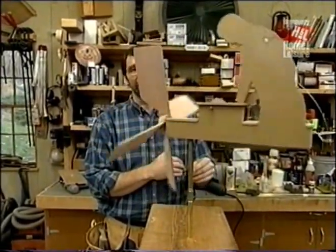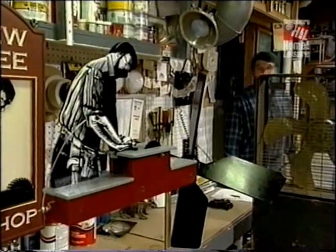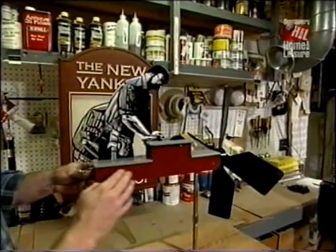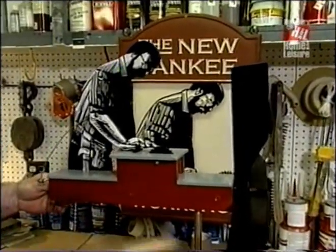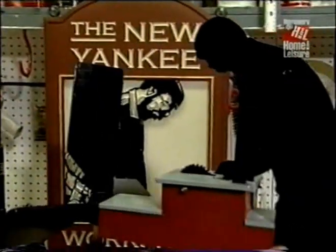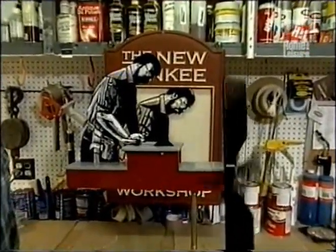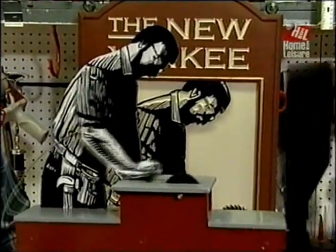Now let me show you how we're going to paint the whirligig. In the end, we sent it out to be painted to a friend and local artist, John Coles. We gave him some primer and some exterior grade paint. He did the bottom in red, the saw table and other horizontal surfaces in machine gray. The propeller is black, and for the woodworker he took black and white paint and copied the image that's on our logo. The back of the woodworker is just simply black. Now let's turn on some wind and see how it works — pretty good. Now all I've got to do is find a good spot outdoors to show it off and a place where it's going to catch plenty of wind.